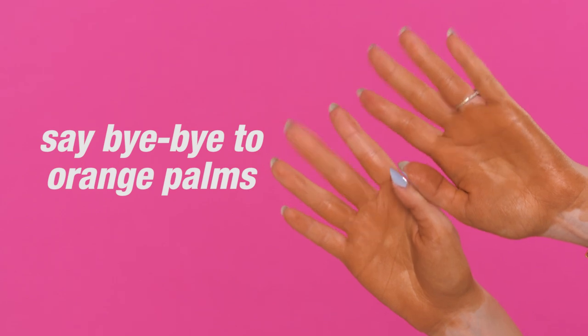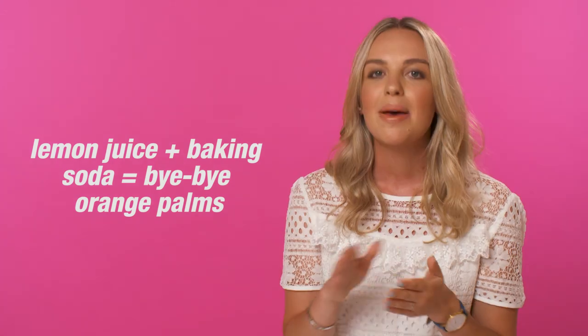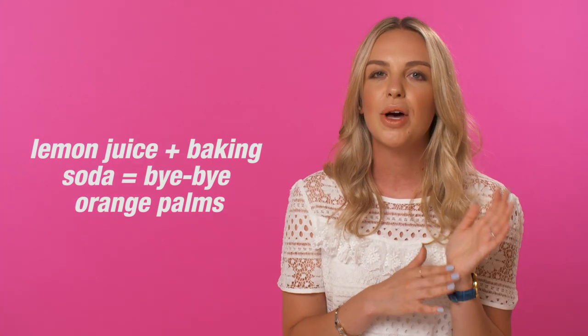Talking of orange palms, it's such an easy mistake to make when you're fake tanning. The best way to get around this is by mixing lemon juice and baking soda. Mix that into a paste and then just rub over the dark areas and this will lift the colour because they're both lightening agents.